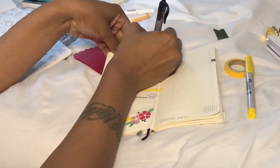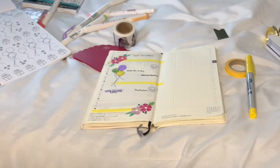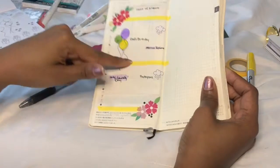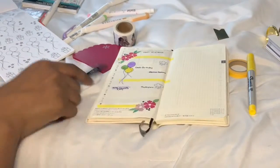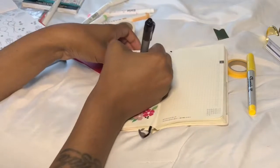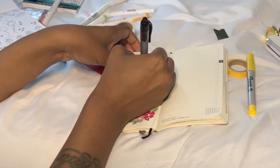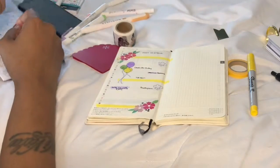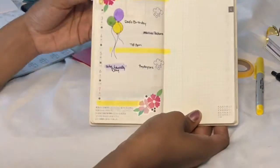I also have a meeting with interns. I did have an appointment on this day but I might not make it — I think I can go for 30 minutes and still get to my appointment. That's pretty much all I have for this week, and I know this video is getting too long.